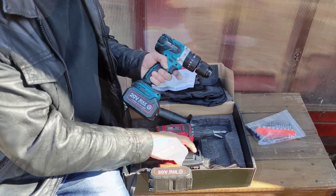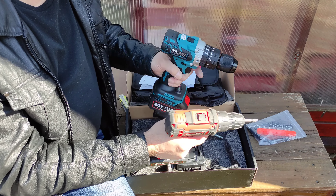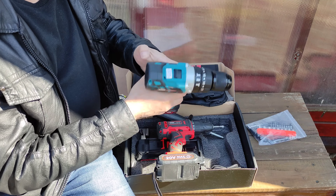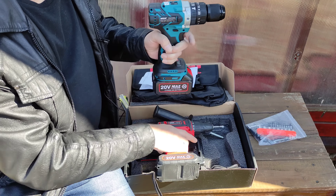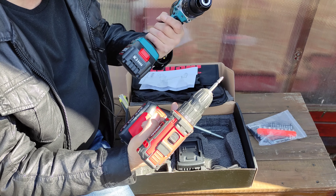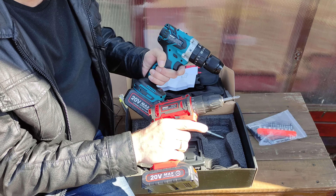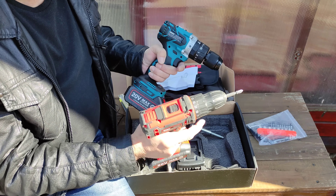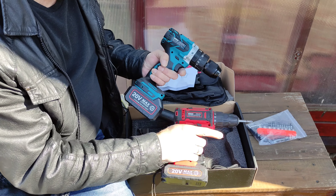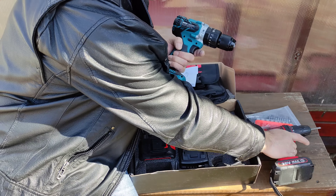Вот ещё для сравнения шурик ВС-30-20. Конечно, различается: этот намного тяжелее и помассивнее. Этот шурик тоже работает отлично, прослужил больше года верой и правдой. Брал ещё одну ударную дрель-шуруповёрт — сейчас она у сына в гараже. Надеюсь, что эта дрель тоже будет работать отлично.